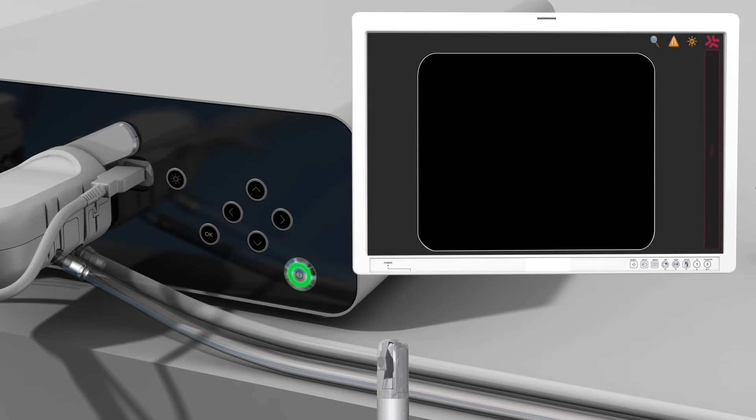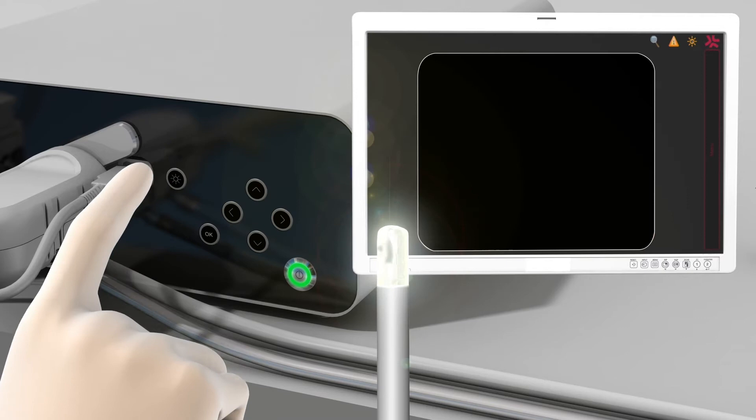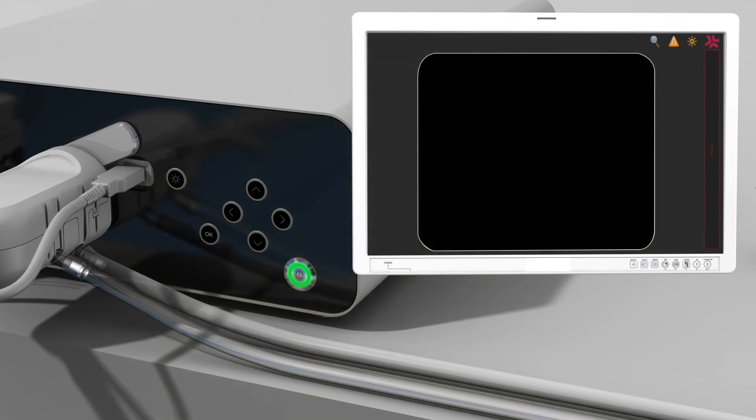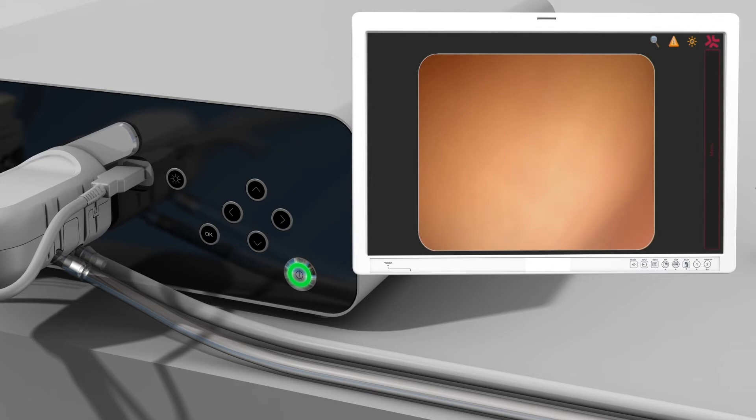The LED lights can be activated by pressing the light activation button located directly to the right of the USB connection on the front of the A-Box Duodino. Ensure that neither patient nor staff are in the path of the LED lights. It is strongly recommended to turn the LEDs on just prior to inserting the scope into the patient. The external monitor now displays a live image from the camera and symbols of active functions along the top right edge of the display. Roller pump status and alerts for any messages are provided in the Info tab, as well as the brightness level assigned to the LED lights.